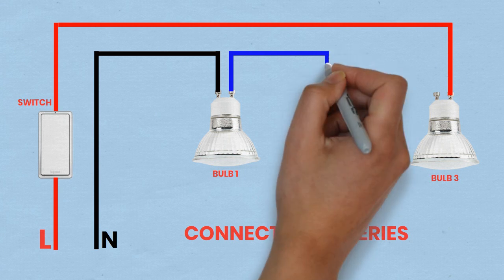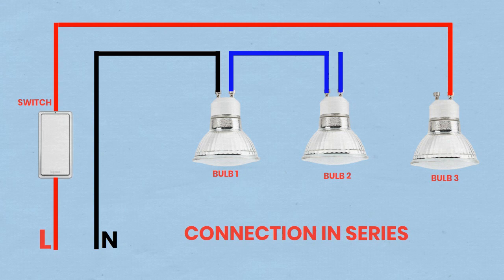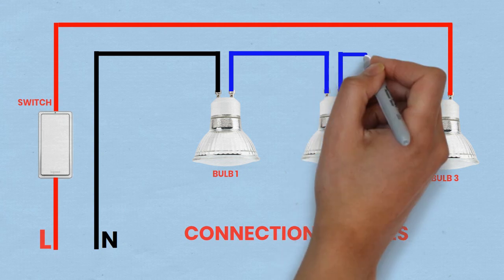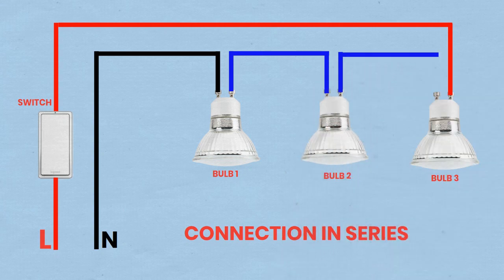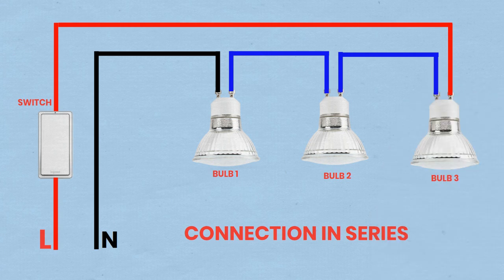Complete the circuit by running a wire from the neutral terminal of the third bulb socket back to the neutral bus bar in the distribution board. Check connections — ensure all connections are secure and properly insulated. Test the circuit by turning on the MCB and the switch to check if all bulbs light up in series. Note that bulbs in series will share the voltage, so they may be dimmer.